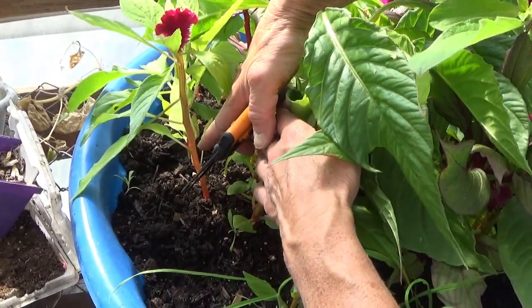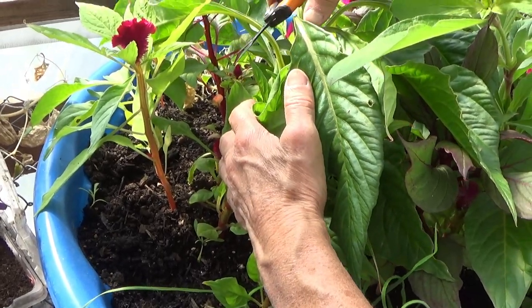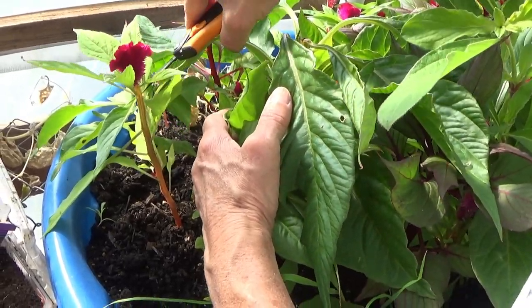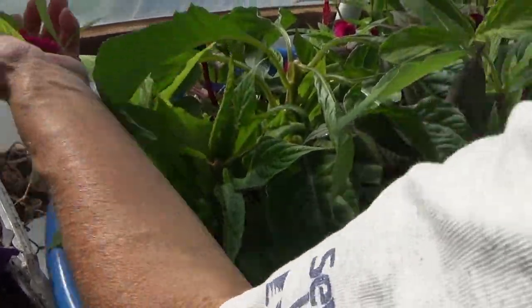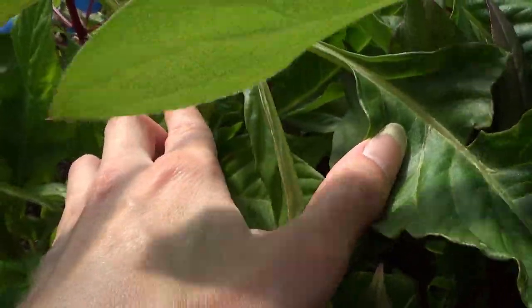We have one right here — what do I do? That one there has kind of a short stem, so just go ahead and take the top. Just take the head of that one. And that's going to let that bottom one grow and branch off — like this one here is branching off, and it's going to get more.